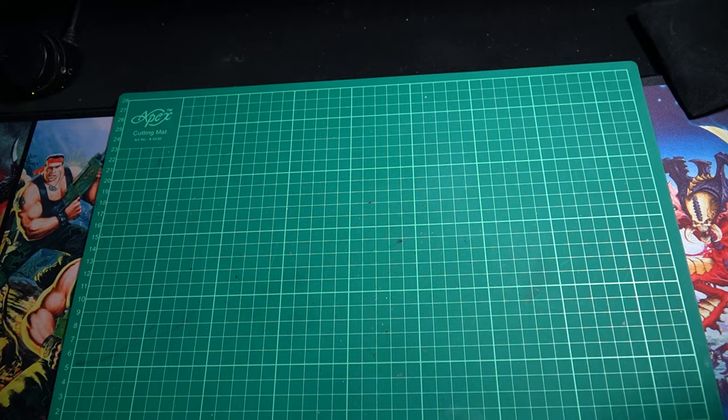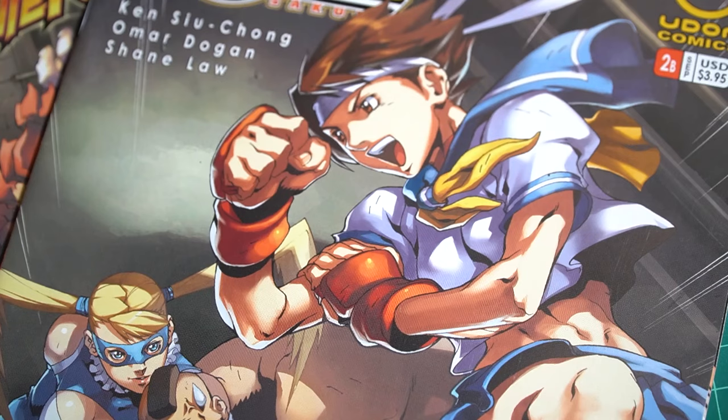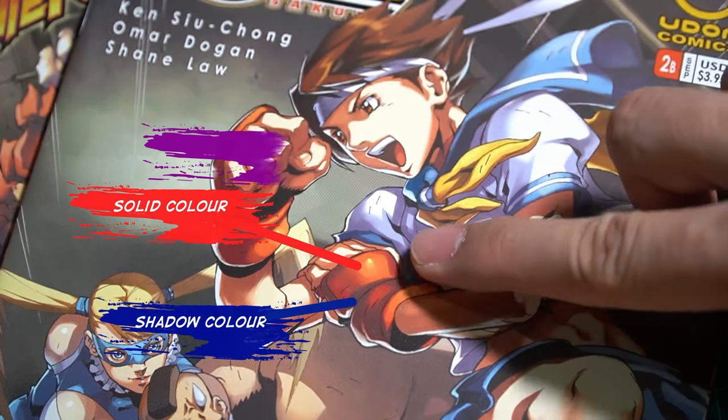Before we begin, we should understand how cel shading works. Here's a comic I have. In short, there should be like three tones of color — mostly there's solid color, there's a shadow at the bottom, and a highlight on the top.